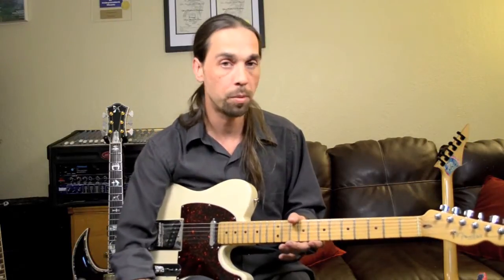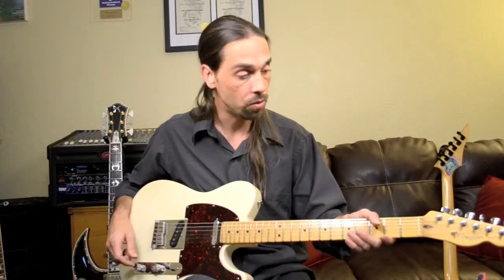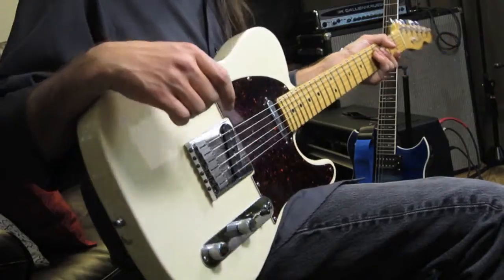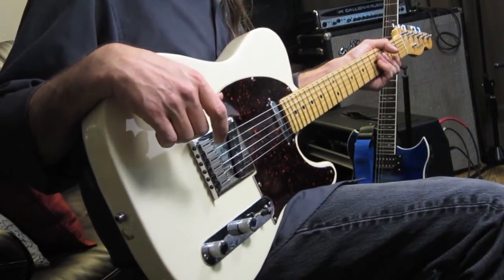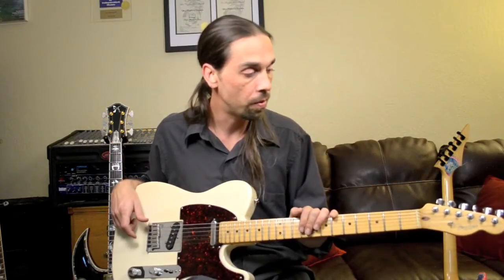Fender players are everywhere. It's one of the most popular companies in the guitar industry for a reason. These here typically run about $1,200 to $1,500, depending on the options. And, of course, the street price is typically a little lower than that.